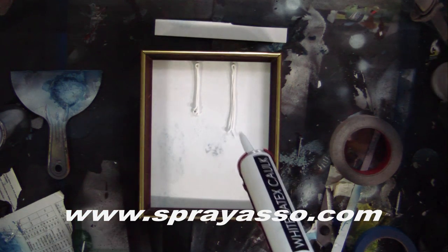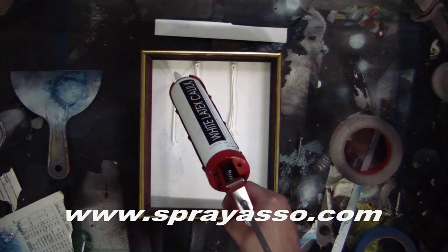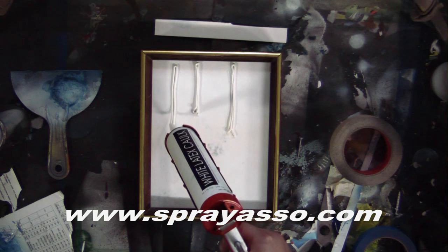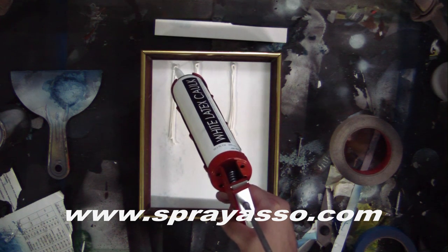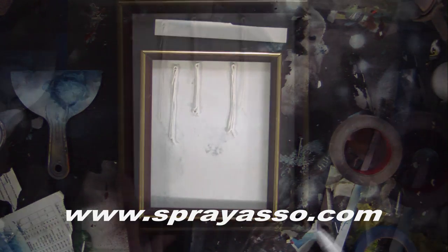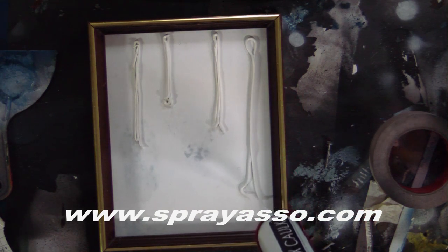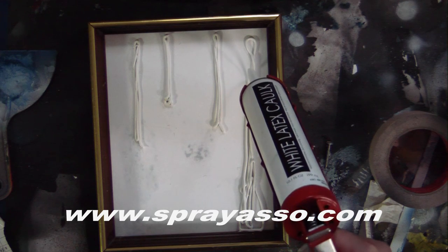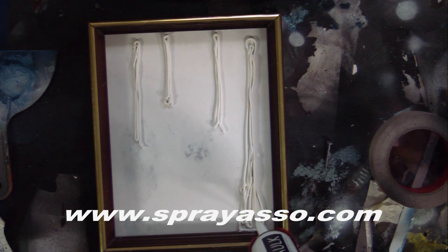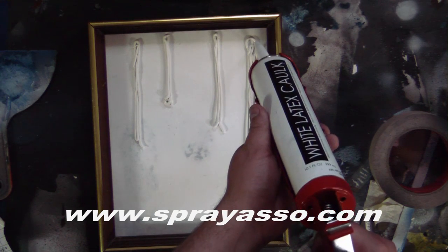Just put a little bit of caulk on there. For more advanced techniques, we're going to overlap some of our frames so it looks like the tree is actually coming out of the frame, or a flower has a stem sticking out. We're just going to create a couple of trees in the background. Just like spray painting, you want different sizes and you don't want them all in one straight line. When you look at an open range, you can see different trees at different lengths and widths based on distance.